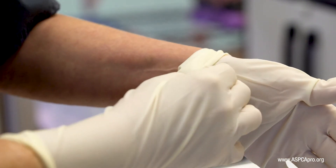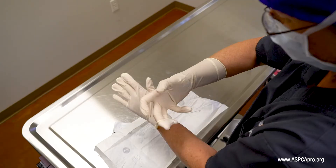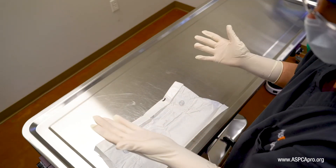Finally, use your second hand to carefully pick up the sterile aspect of the fold on the first glove, and adjust it to eliminate the fold.